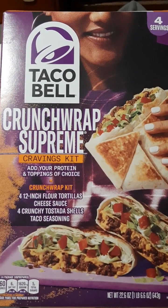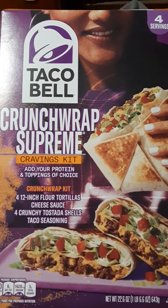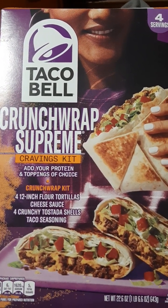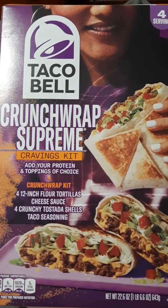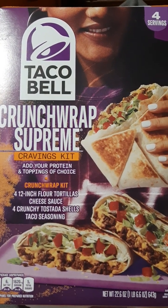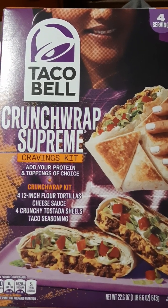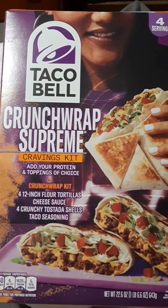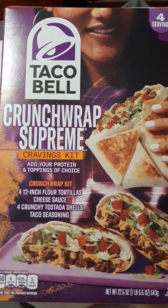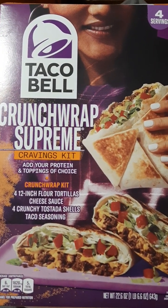Like I said in the previous video, I like the fact that with the Crunchwrap Supreme Cravings Kit I could add extra cheese sauce and sour cream. I thought about how much Taco Bell would charge for that — kind of like when you ask for chicken or steak, they charge you for it. I did see where people said it was kind of pricey, so I thought about that, but I thought it was worth trying at home to see if I liked it.